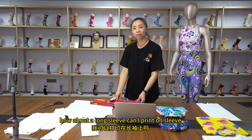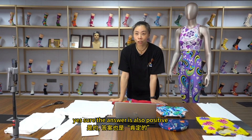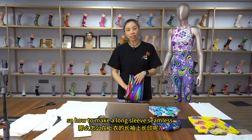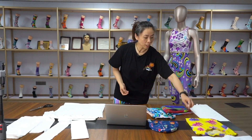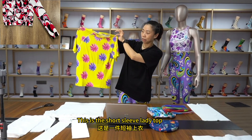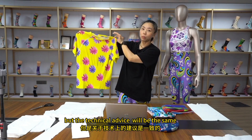How about the long sleeves? Can I print down the sleeves? Yes, sure. The answer is also positive. So how do you make a long sleeve seamless — like this one? This is the short sleeve, but the technical process will be the same.